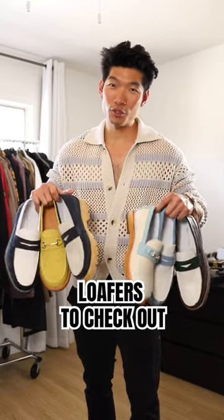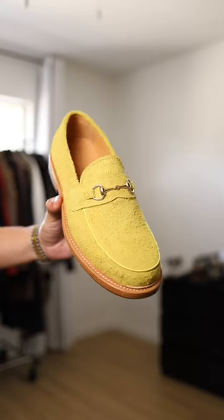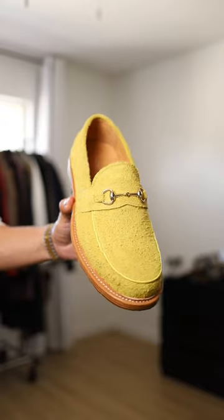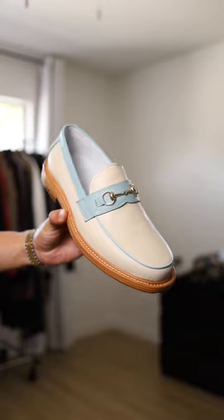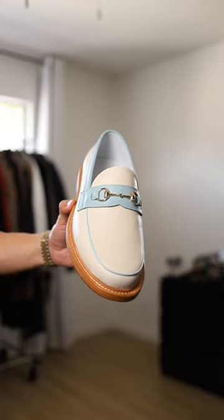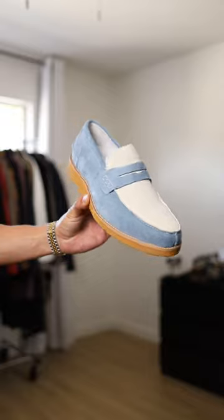Here are some new spring/summer loafers from Mark Nolan. First up, we got the horse bit loafers in this bright yellow color with a really nice suede texture. Next for the horse bit loafers, we got this really nice Tiffany blue color with pebble leather.